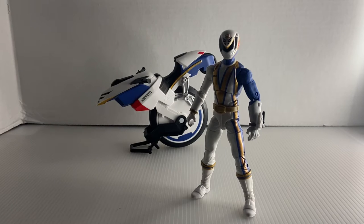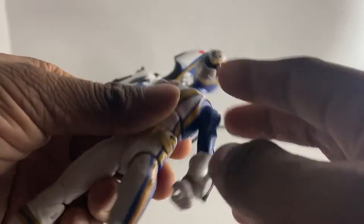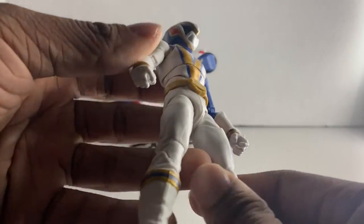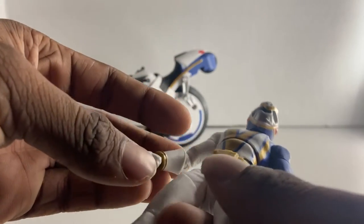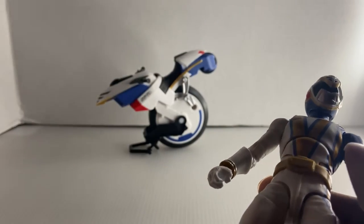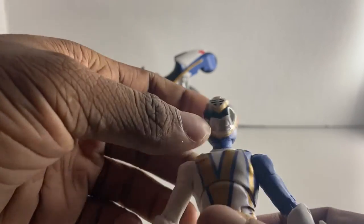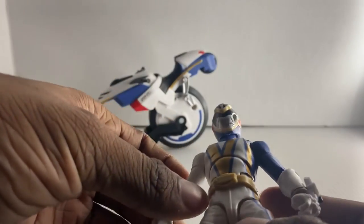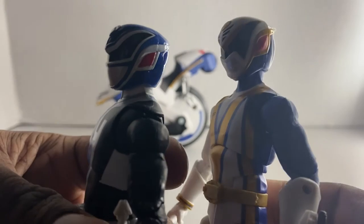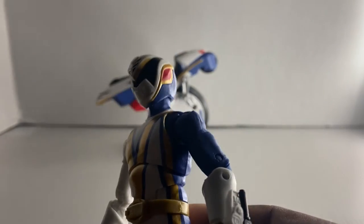First up, color scheme. I like the colors because they're accurate to the source material, both the Sentai version and the American version. Now the helmet — I like it, but I feel like it's a little bit too big. In the show it was somewhat smaller, and this one feels a little more bigger than it should be.